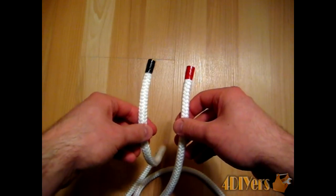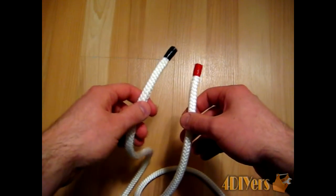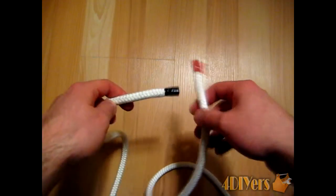Hello, in this video I'll be doing a demonstration on how to do an Ashley's bend. What this involves is connecting two pieces of rope together.